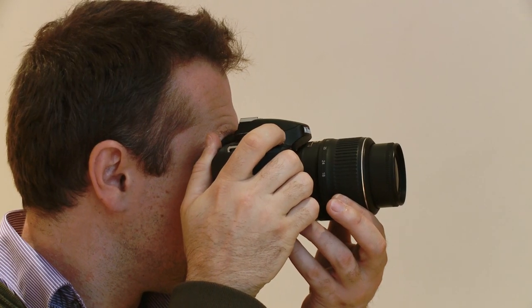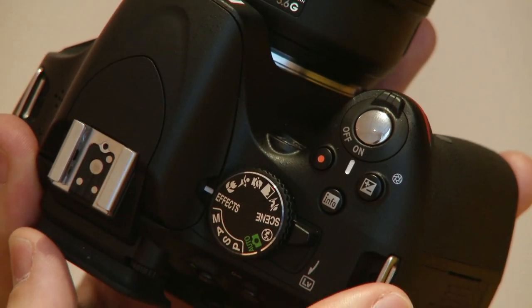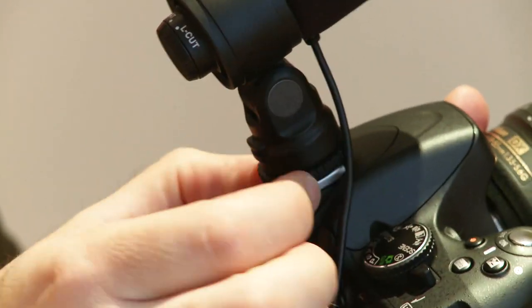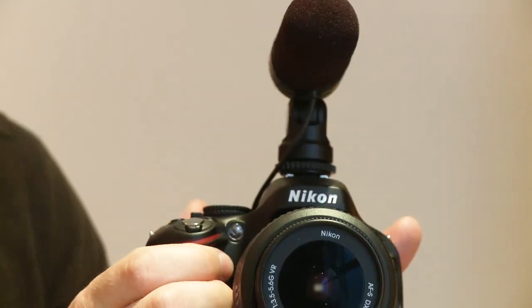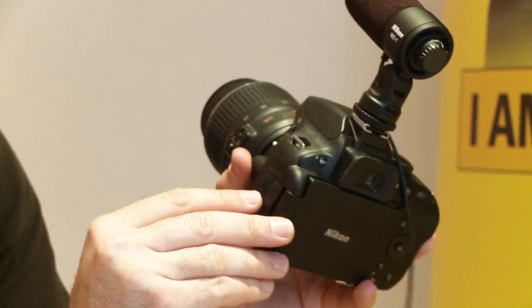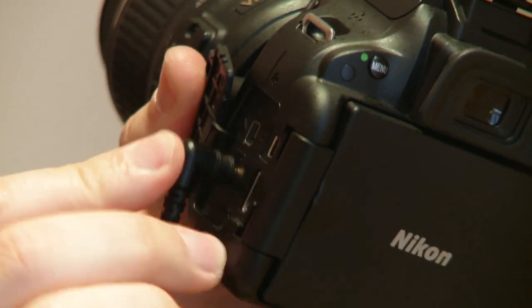Those previously mentioned effects can be used on still images and moving images. The camera is able to shoot HD movies at 1080p resolution with a refresh rate of 30 frames per second. There's an external microphone socket so you can add the Nikon ME1 stereo microphone, also announced today, which removes the autofocus noise that the inbuilt microphone can pick up and ruin digital SLR videos.